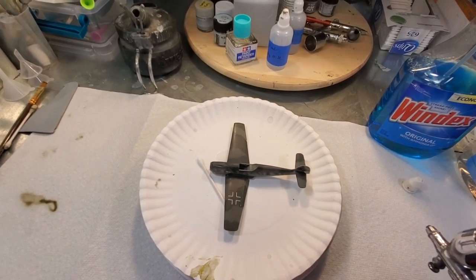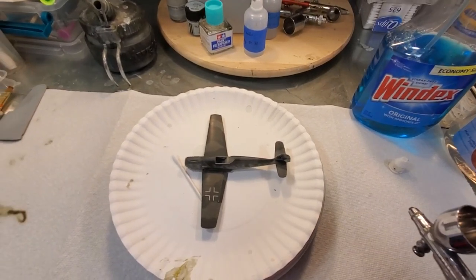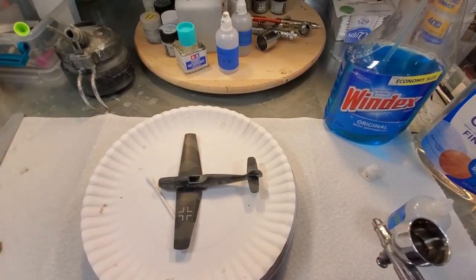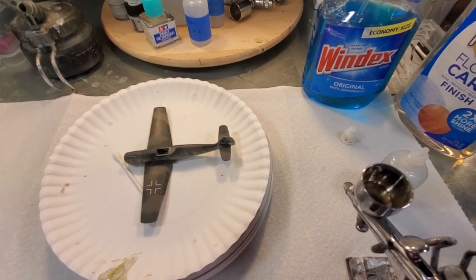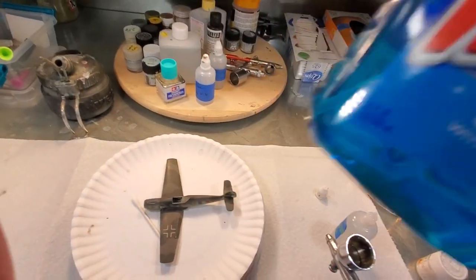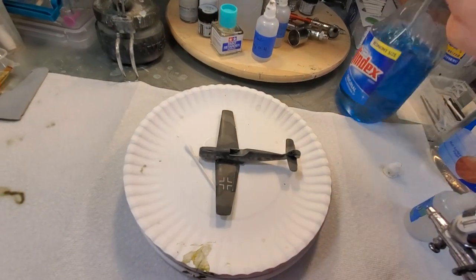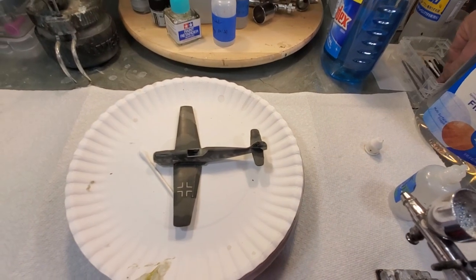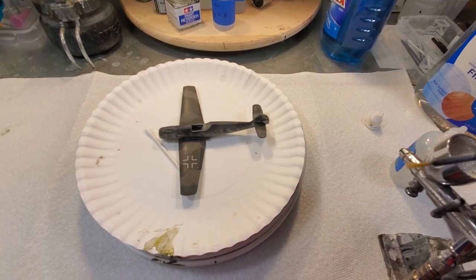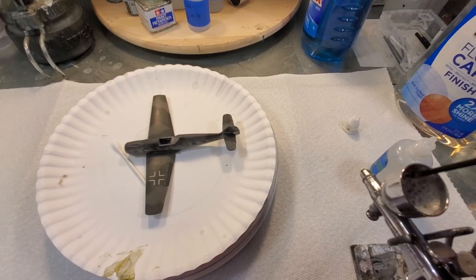First, put Future in the airbrush cup — I'm going to fill it about half full. Then take the blue Windex and add two full squirts. To mix it, I use these eyeliner makeup brushes I keep around my bench and just stir it up a little bit.